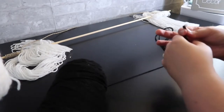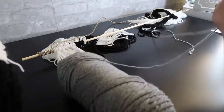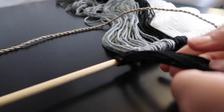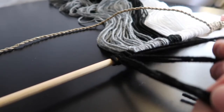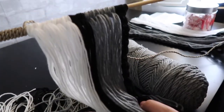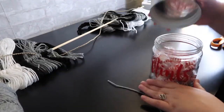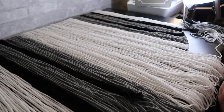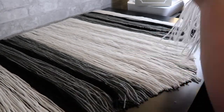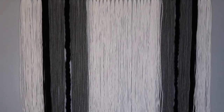Then you'll do the same process over again with each color that you have. Here I decided I was going to braid a couple of strands of yarn. The last thing you need to do is cut a shape into your yarn. And here's the final piece — that's the last of the DIYs today, thanks for watching!